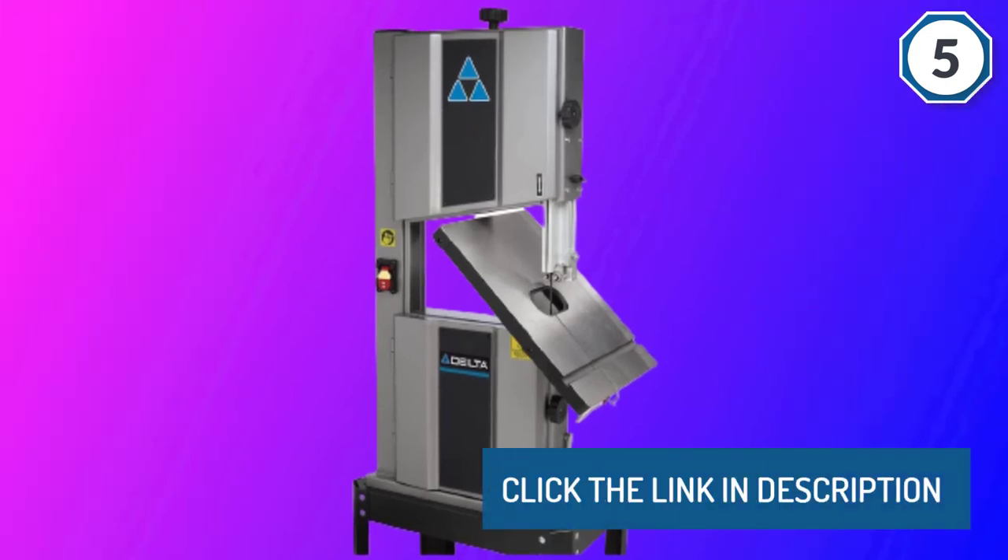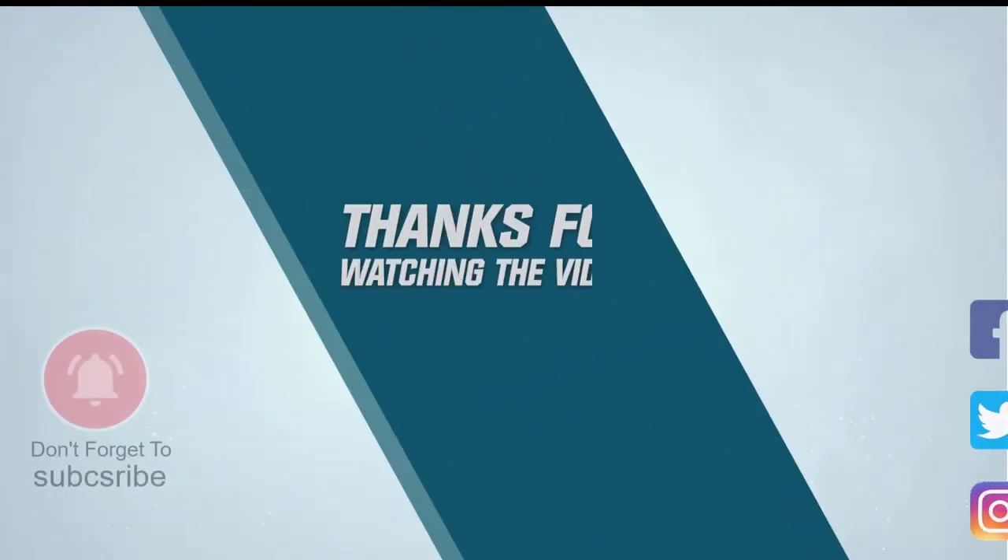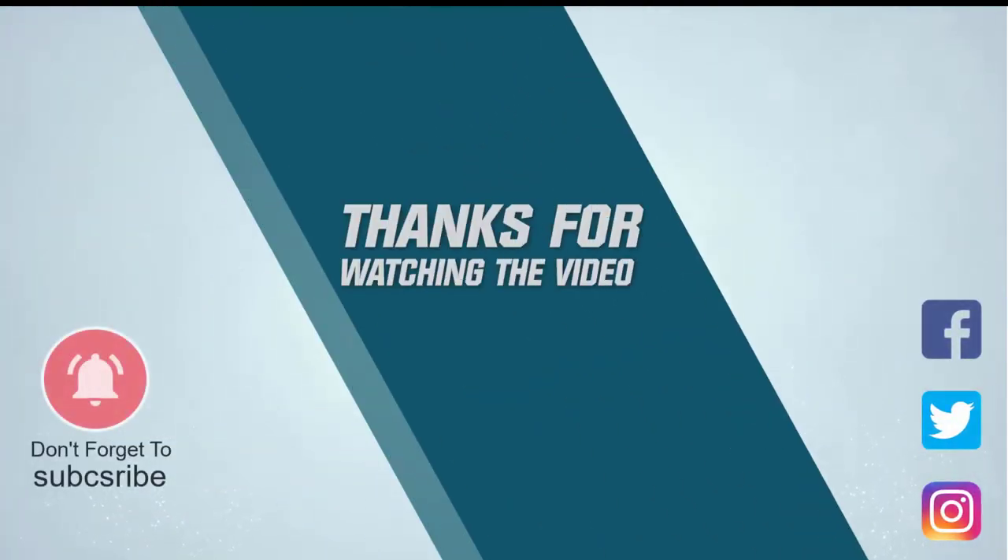For more details, click the link in the description.